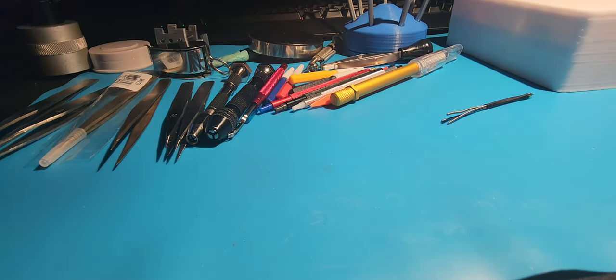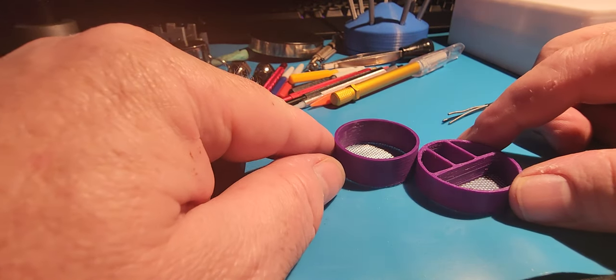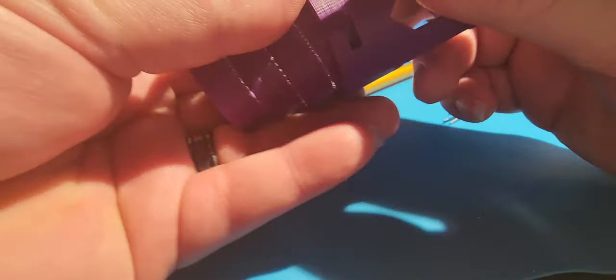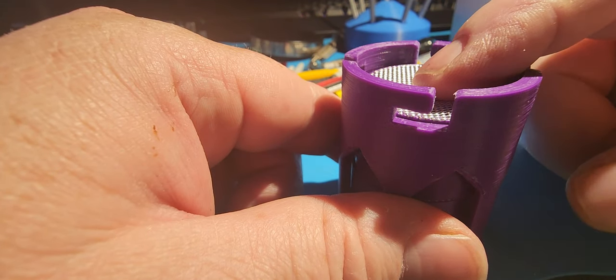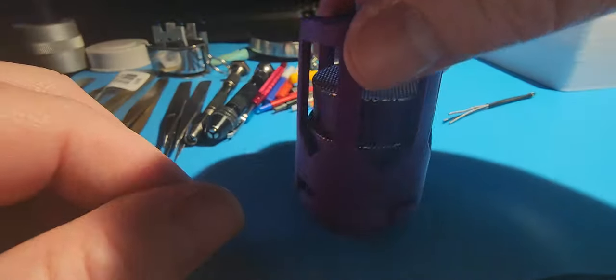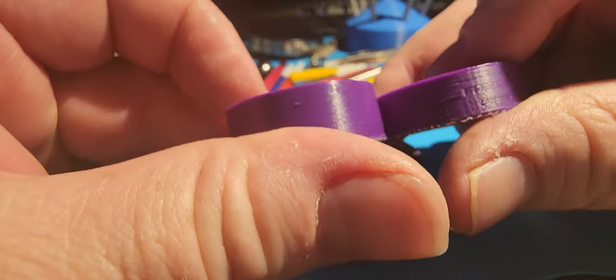I was able to find that other cleaning basket, and you can see here that it is taller — so it ends up pushing the whole stack up enough that when you put this top piece on it actually creates a bit of compression to hold everything in there so it's not just flopping around. That was a design choice for the bottom piece; the rest of them don't really need to be as tall.